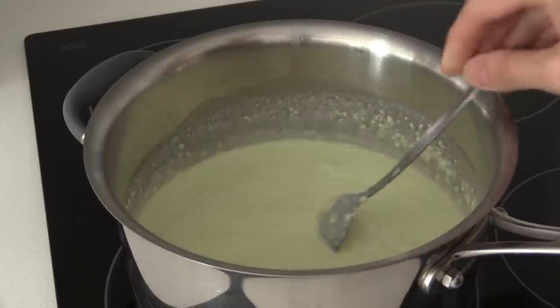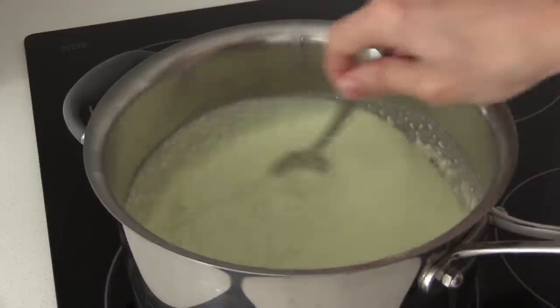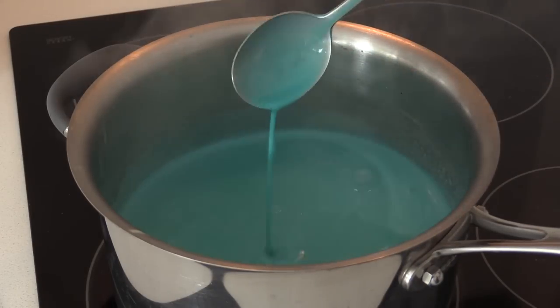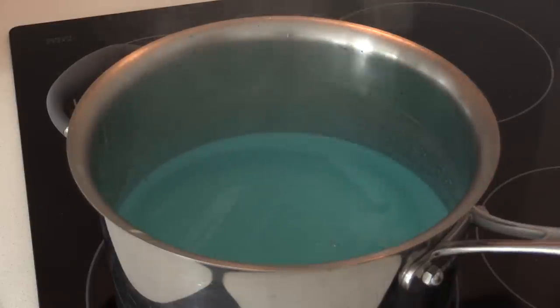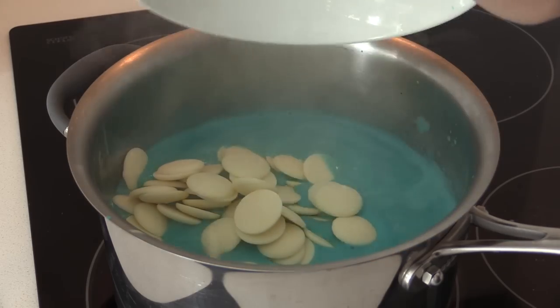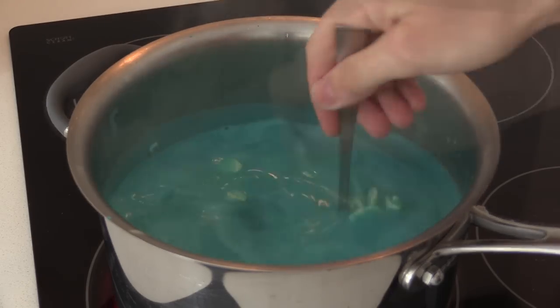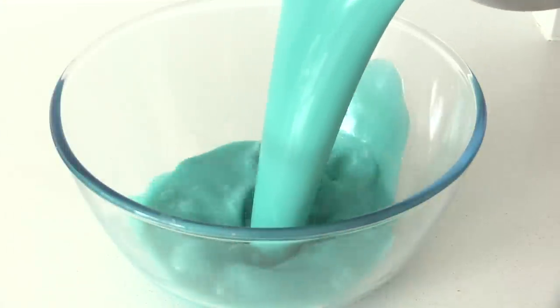It kind of looks like the cream is off but it's not — it's just the gelatin. Turn on the heat and stir until all the sugar and the gelatin is dissolved and it just starts to bubble. Now turn off the heat and add your compound white chocolate. Keep stirring until that is all melted.